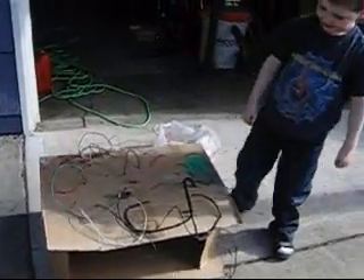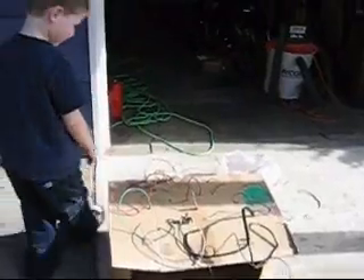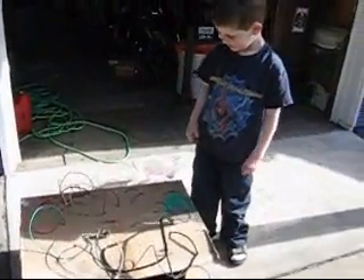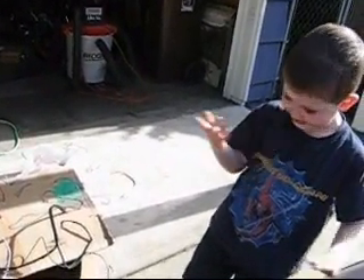Tell me what your invention does, Owen. It's powered up. It's powered up? And what does it do when it's powered up? I don't know. Well, tell me what you have on there. What'd you put on there? What do these things do?